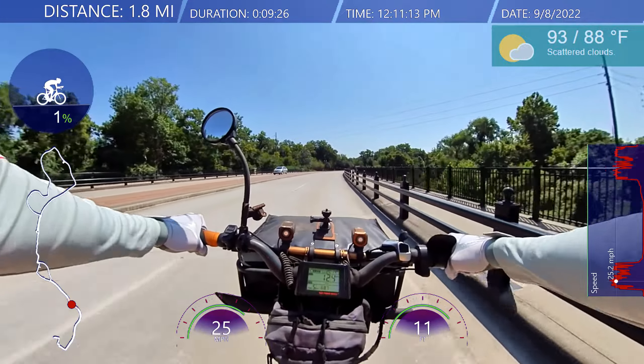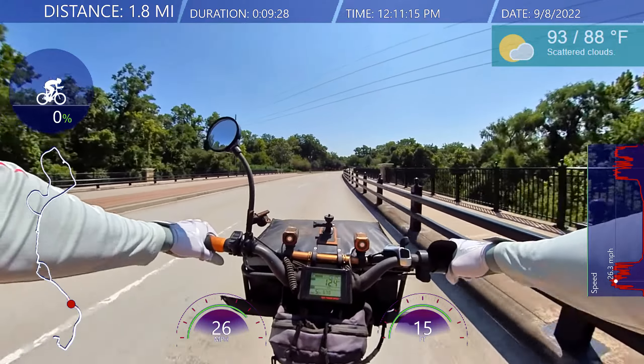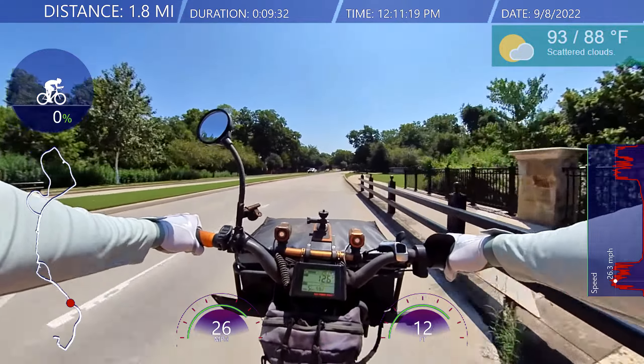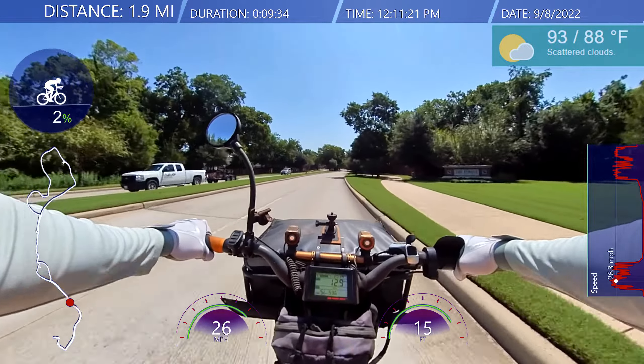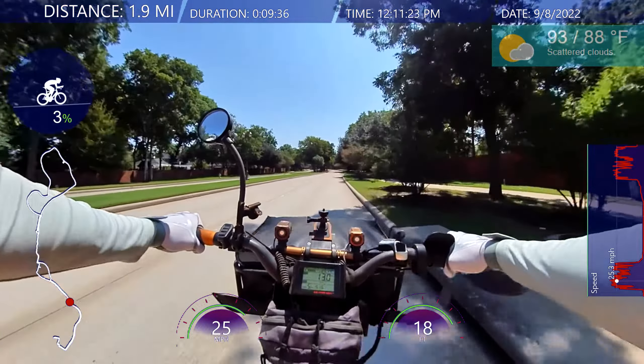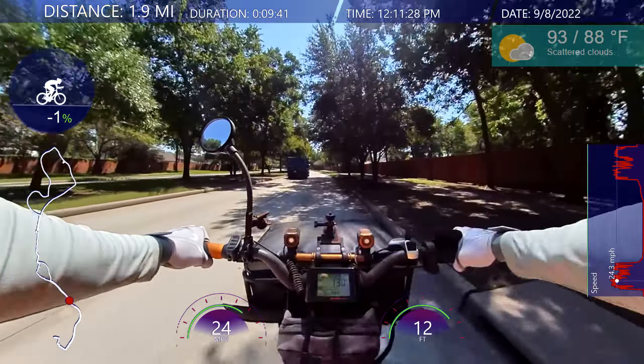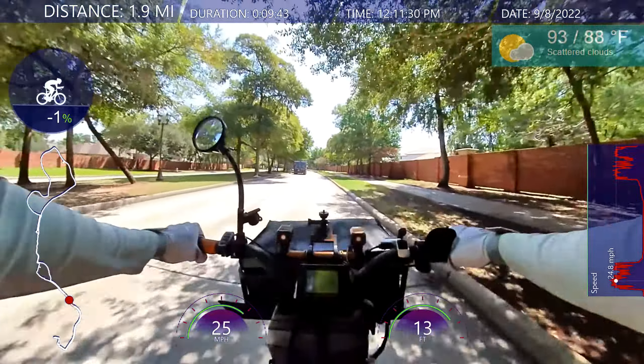I feel like my legs have gotten smaller — I've got chicken legs. It's been a while since I've been riding the bicycle.